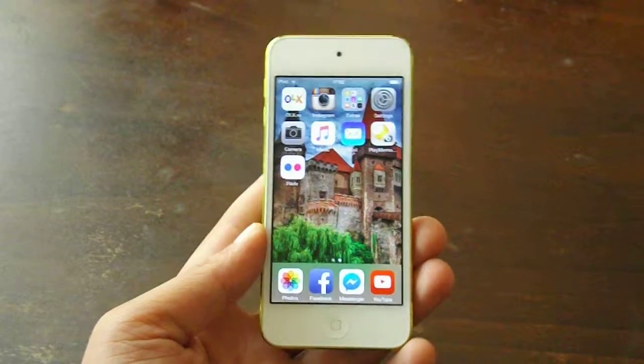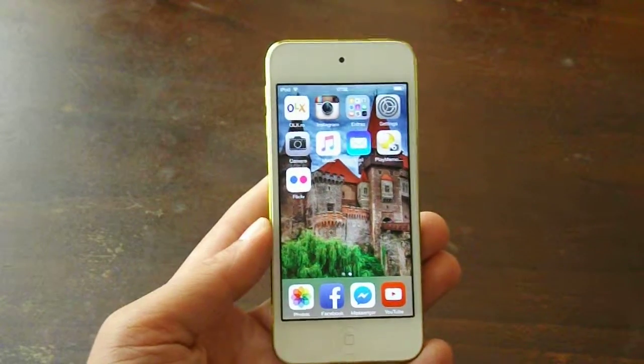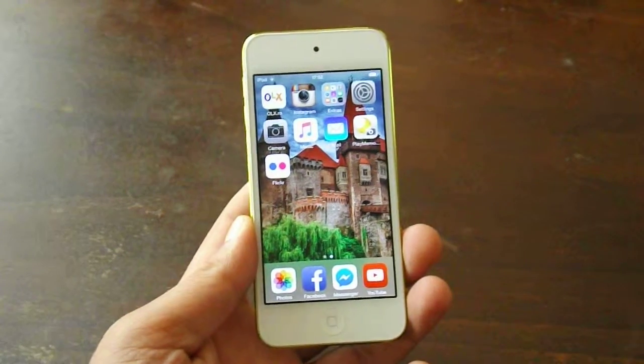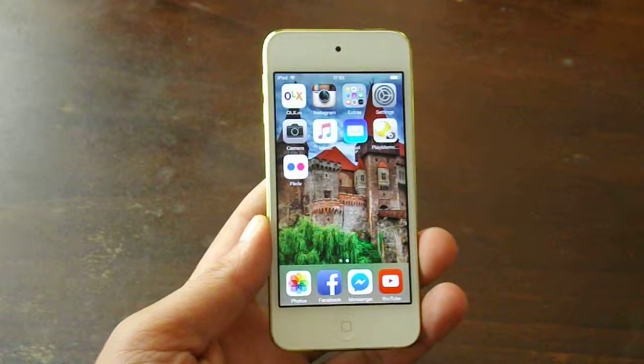So let's start with some specs. As I said, the iPod Touch 5th generation — this is the 64GB model. It has a dual core A5 CPU inside clocked at 1GHz with 512MB of RAM.